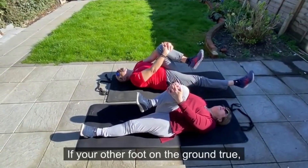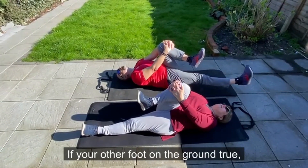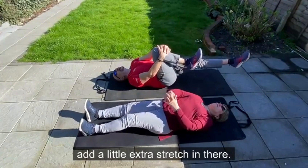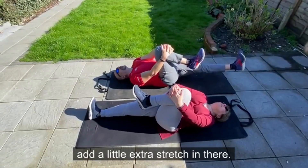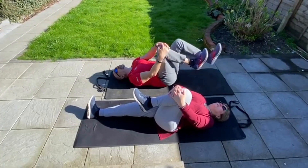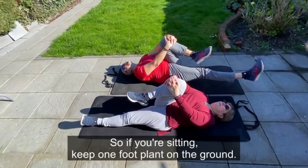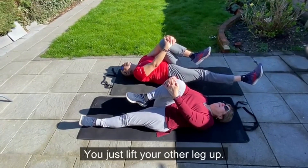Keep the other foot on the ground. Of course, if you have problems getting down on the ground, you can also do this sitting. If you're sitting, keep one foot planted on the ground, just lift your other leg and back down.